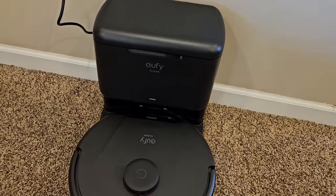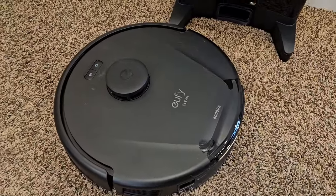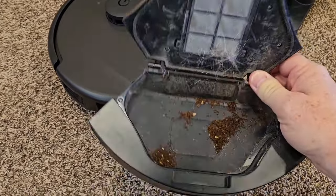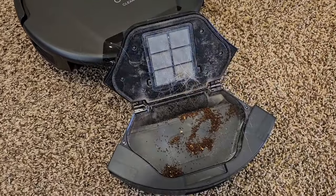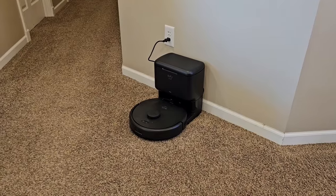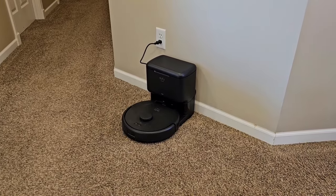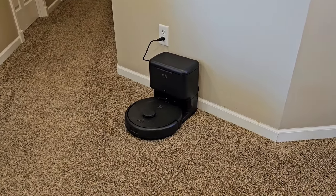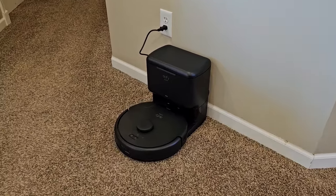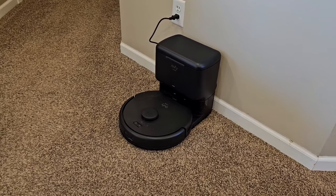Let's see if it emptied everything out. Well, there's still some ground coffee in there. Got most of the hair out. So I docked it again to see if it empties it out — I might have interrupted the emptying. It's not going to empty out again. I'll have to clean a whole other room, but I would have thought it would have emptied out a little bit better than that.